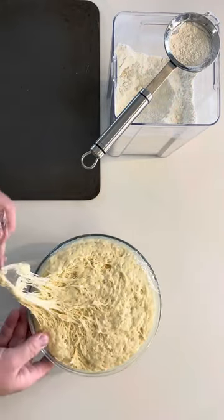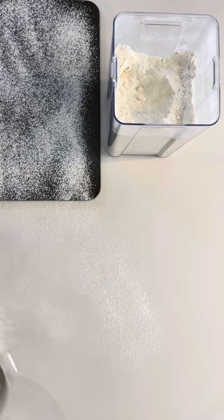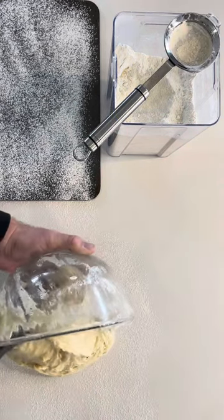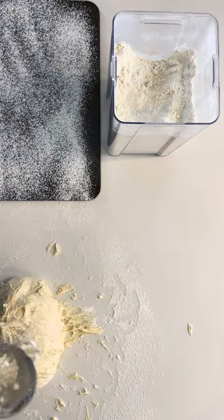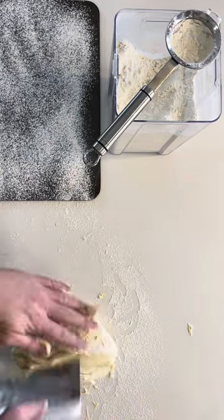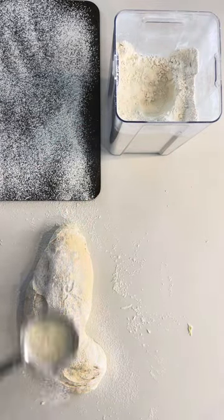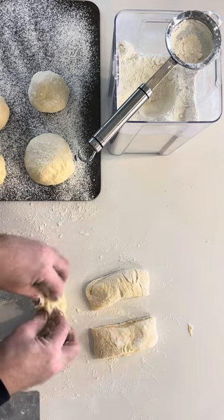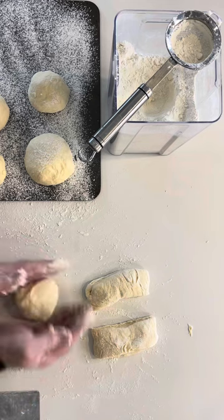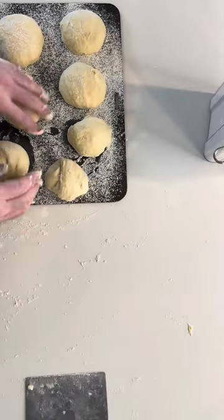Retrieve your dough, which should have doubled or tripled in size. Lightly flour a baking tray and your workbench, then dump out your dough — be careful, it will be sticky, so lightly flour it. Do a series of stretch and folds and work it into a log. Lightly flour it so it's easy to touch, then cut into equal parts or the size of naan you wish to cook, creating little dough balls and placing them on the baking tray. Cover with a tea towel and place in a warm environment for 15 minutes.